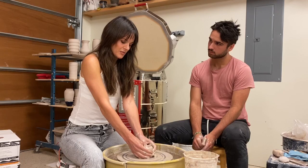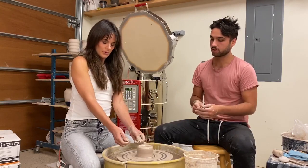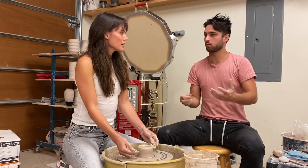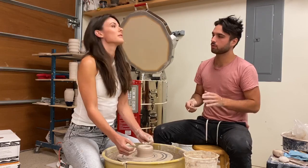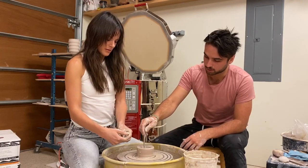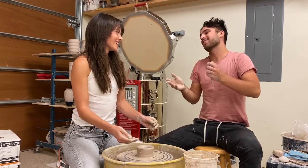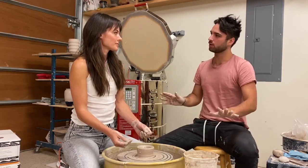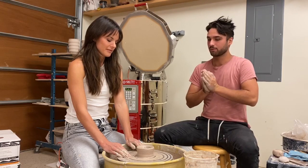Once we're happy with the base depth, we'll start phase three — pulling. Keep the walls as thick as you can at this point; the thicker they are, the taller the cylinder you're going to make because you have more mass to work with. The only thing we're concerned about right now is not going all the way to the bottom. We have about two or three centimeters — a little on the thin side, but totally workable. The clay is now centered, fully open, and ready to pull.